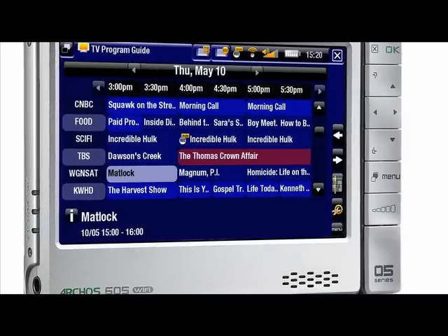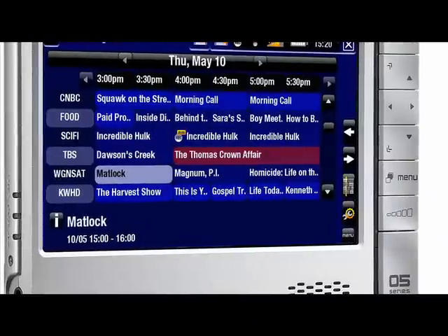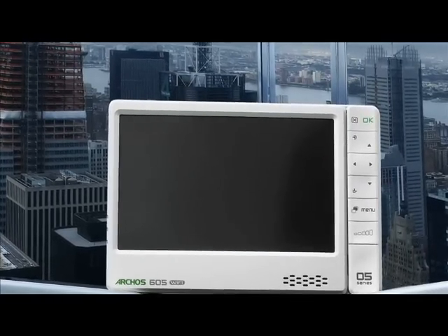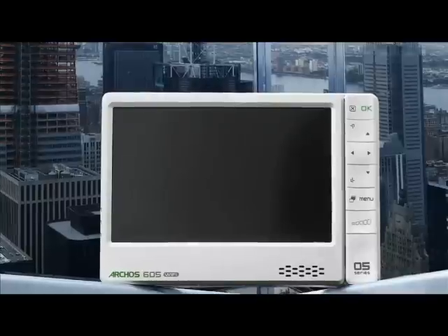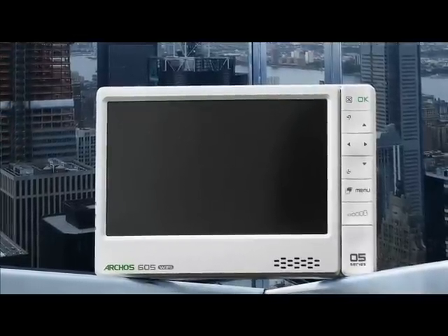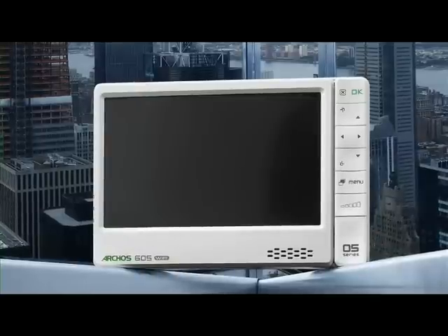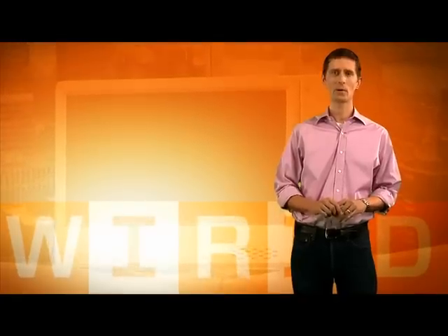You can also use the Archos Wi-Fi connection to download movies from CinemaNOW. They cost $10 each and take about an hour to download on a broadband connection. The unit we tested was 30GB of storage for $300, plus another $50 for the web browser and some of the extras, but we still feel like that's a pretty good deal, especially with the beautiful screen, the great industrial design, and the durability in our testing. That's why it got a 9 out of 10 rating and our Best of Test award. For Wired Magazine, I'm Mark McCluskey.